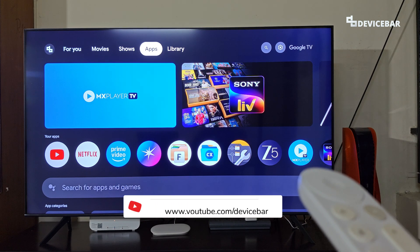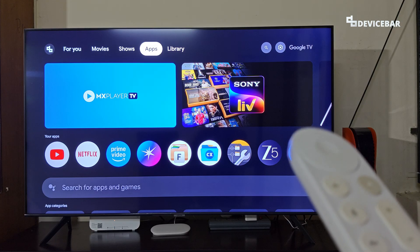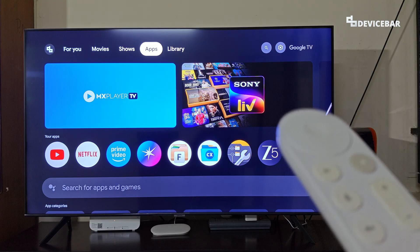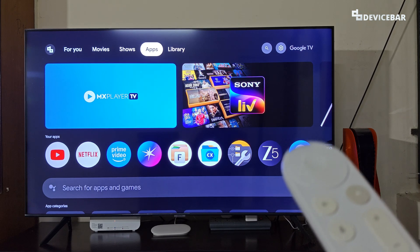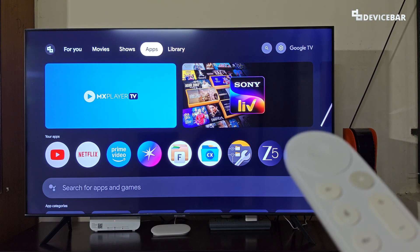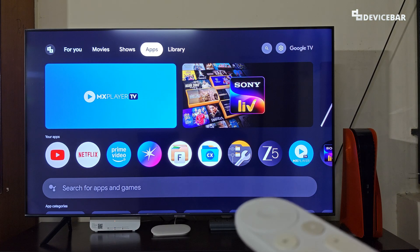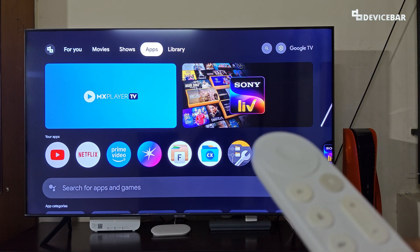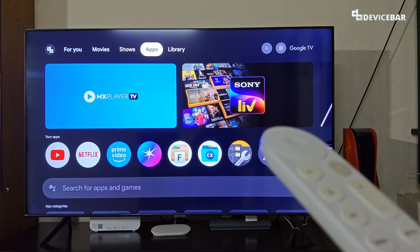Hello everyone, this is Pradeep Kumar from Device Bar. In this video we will see how to keep our Google TV screen awake and make it never sleep. The user interface for doing this might change in the future — if that happens, please let us know in the comments and we will share updated steps. We are using the Google TV Streamer 4K device here, but these steps should be applicable for other Google TV or even some Android TV devices too.